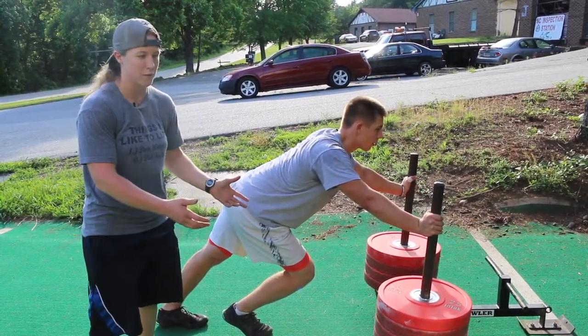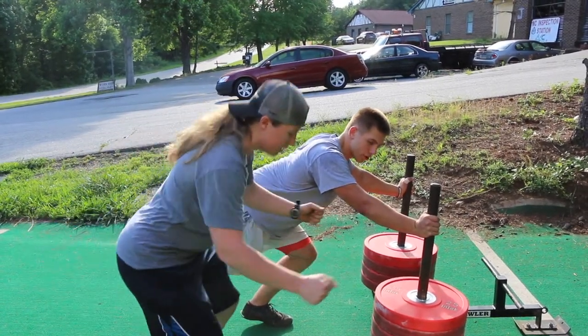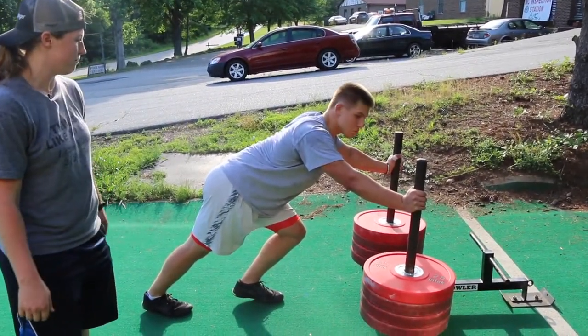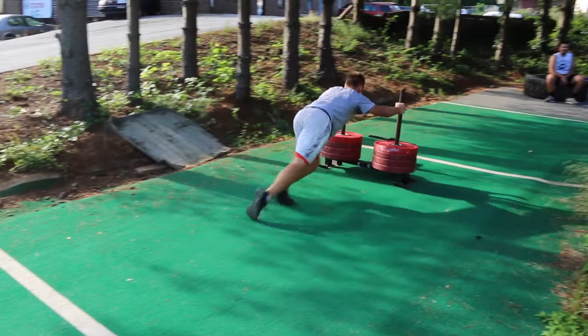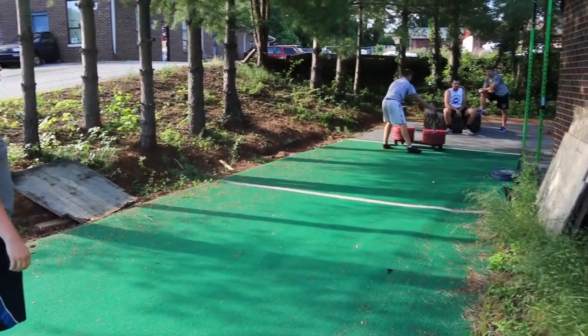The angle he's at when pushing the prowler is about the same angle you'd be at if you were accelerating in the sprint. It's important — you don't want to be bent over pushing the sled; you want to be straight.